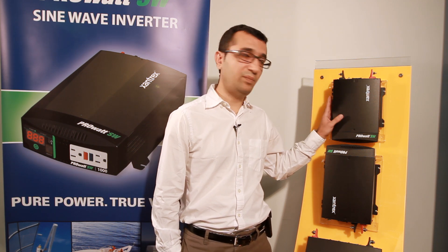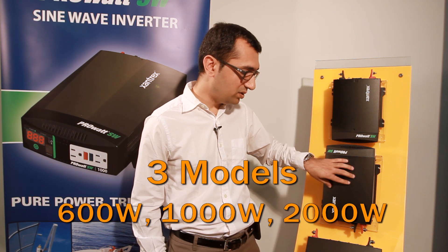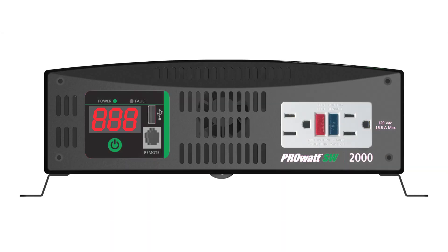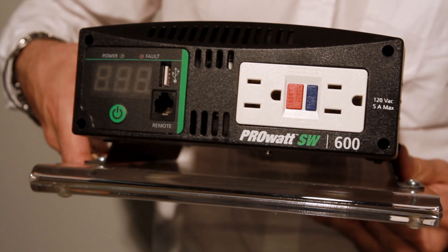Housed in a compact lightweight package, the PRO-SW is available in three models: 600W, 1000W, and 2000W. As you can see, each model is equipped with a dual GFCI receptacle and a USB port.